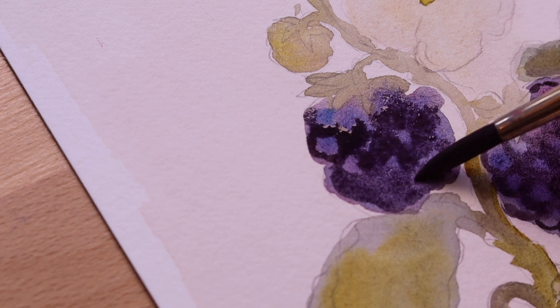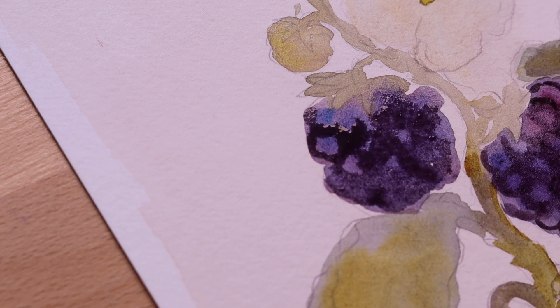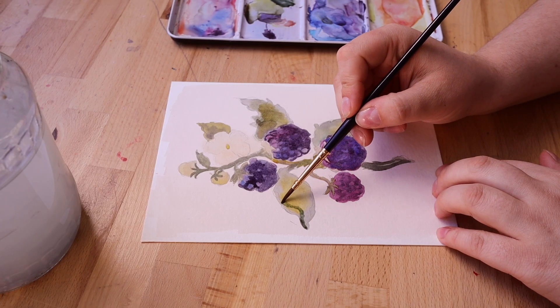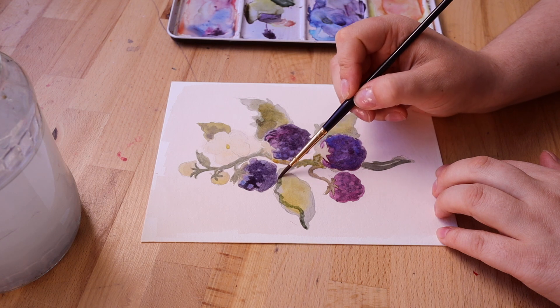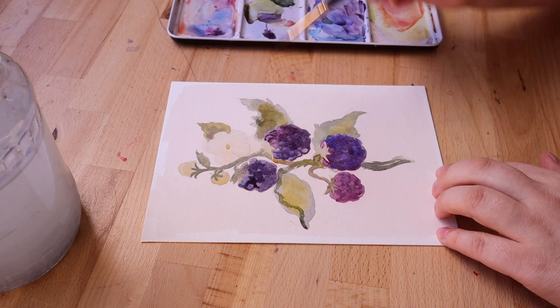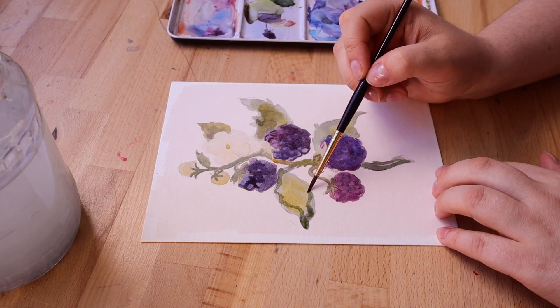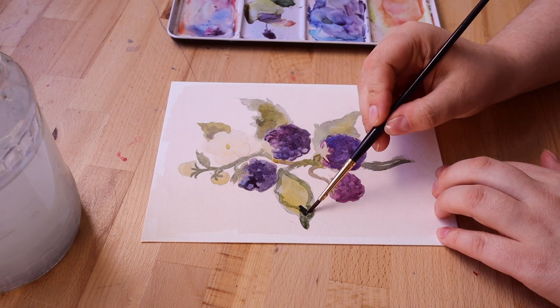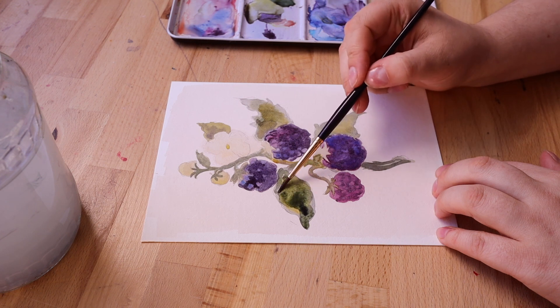I really just want the viewer to feel immersed in the painting experience and understand what I'm doing, but maybe not necessarily see every single part of each step — especially the stuff where it gets repetitive. Like for example with these berries, each one had a very similar process, so I didn't feel like I needed to show every step of that.